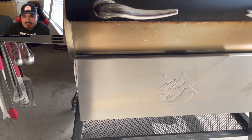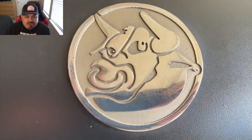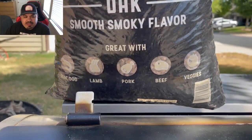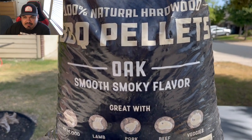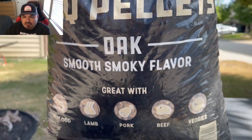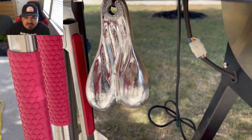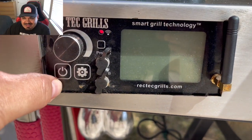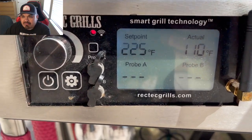Never let me down. We're going to cook some delicious pork, but first we're gonna fill up that hopper with these delicious Bear Mountain pellets — oak, smooth smoky flavor. We're gonna turn this cooker on and make sure that it rocks 225 today.